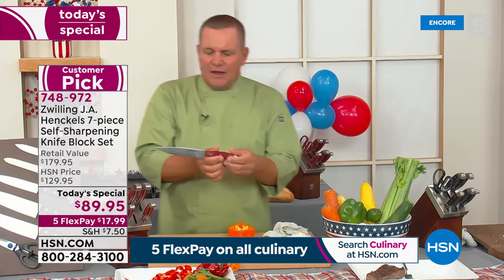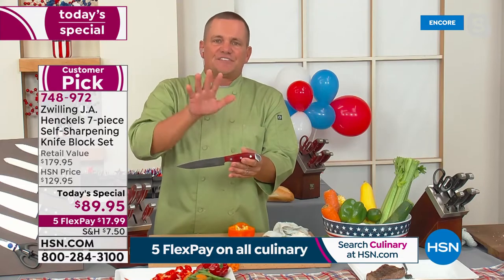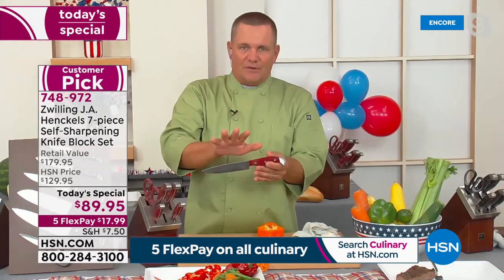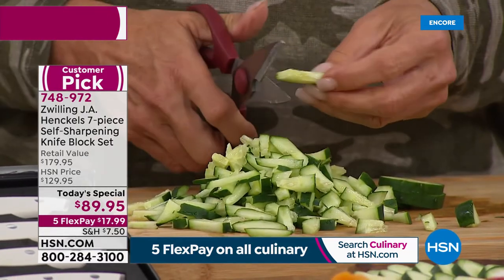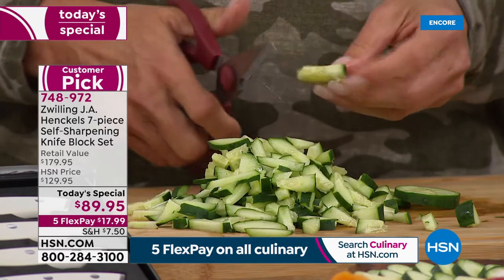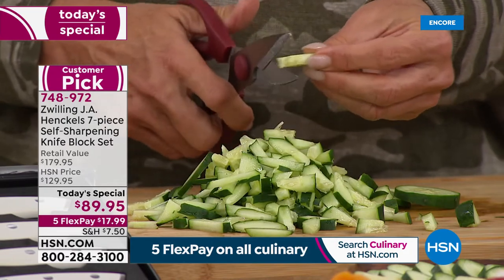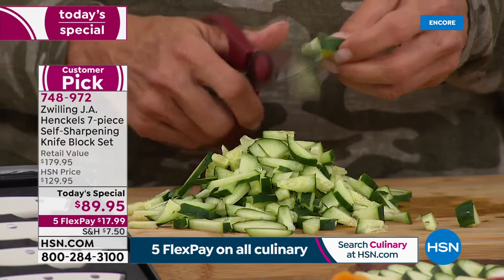If you're not familiar with Zwilling J.A. Henkels — we've been in Germany in the same factory since 1731. We've expanded our brand, but when it comes to quality cutlery, you just can't beat J.A. Henkels. They really are the gold standard. Everybody else hopes they can grow up and be a knife like that.